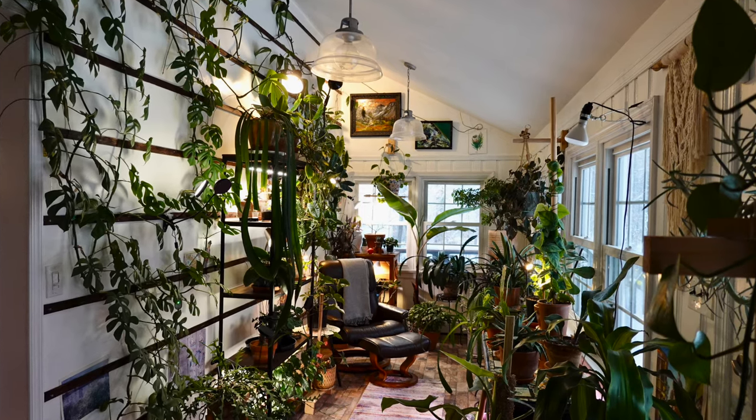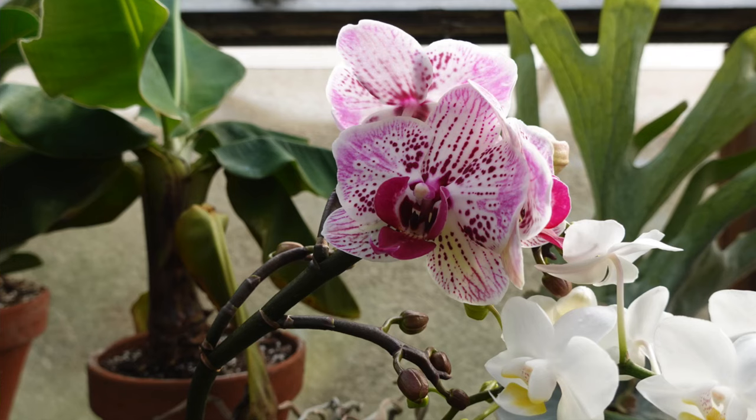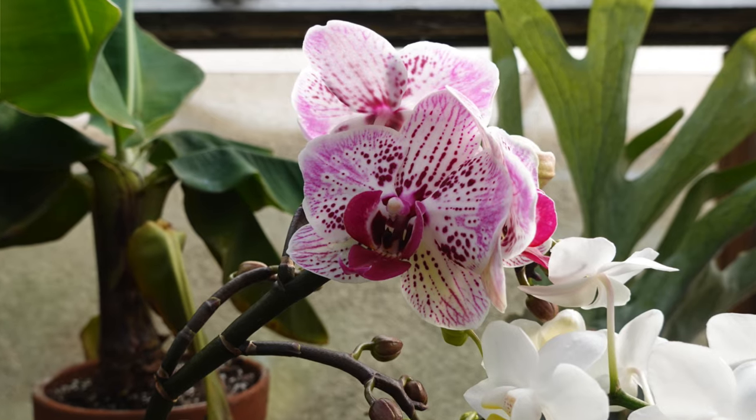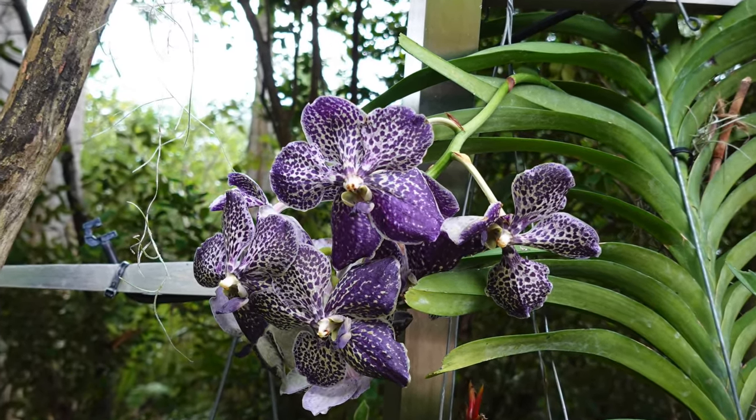These can also be very helpful if you just have a large collection of houseplants and you want to make sure that your houseplants are receiving the correct temperature and they're not witnessing too large of fluctuations. Or if you want them to have those fluctuations — for instance, for orchids — this way you can actually help to understand when those fluctuations are actually occurring so that you can get those orchids to re-bloom.